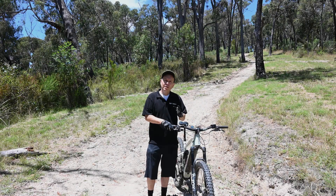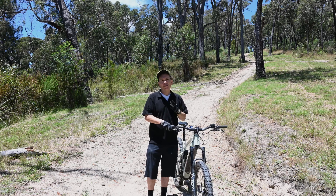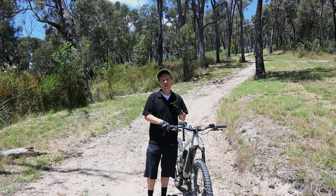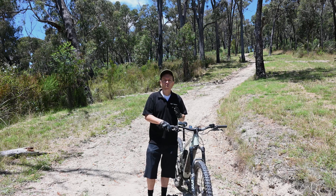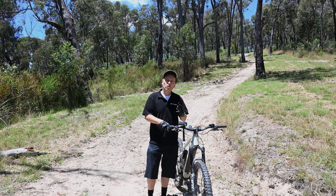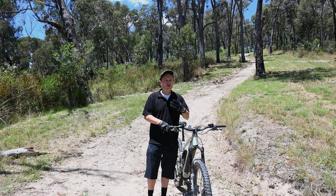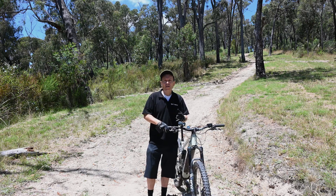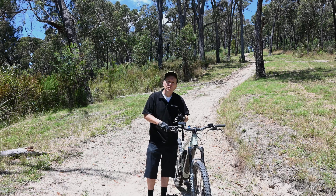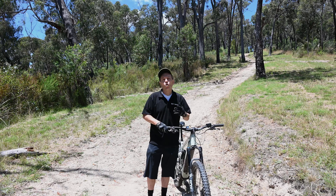Before we do our runs we're going to talk a little bit about the bike, the motor and the track. Let me start with the track. The track is 200 meters in length. It's got an average gradient of 17.5% and at the steepest section it's approximately 30%. It's a fairly open track, not too rocky, not too technical, and we chose that because we thought it would draw out the strengths of each of the individual e-bike motors better rather than relying on rider skill.